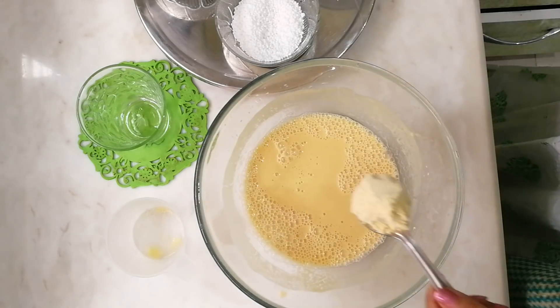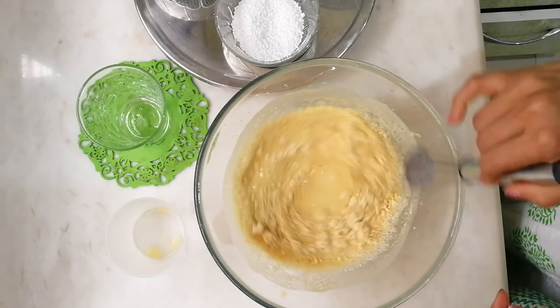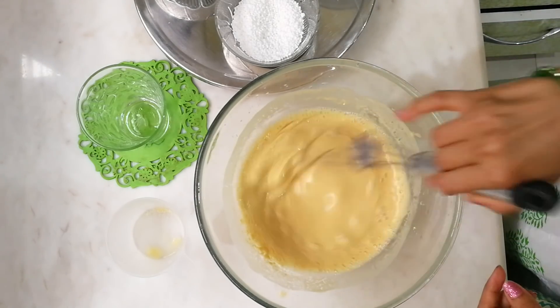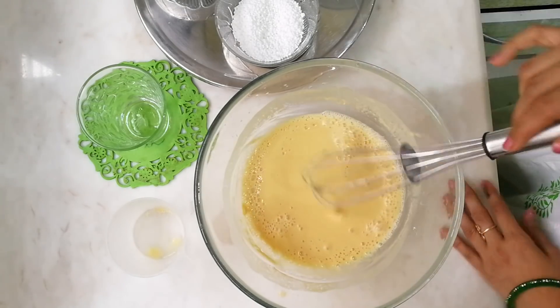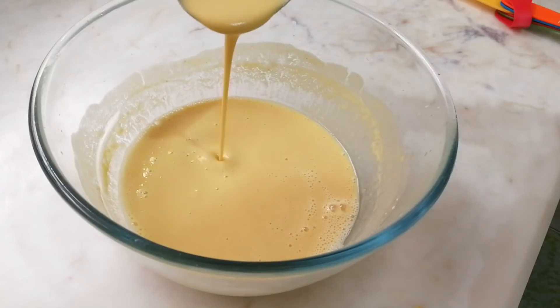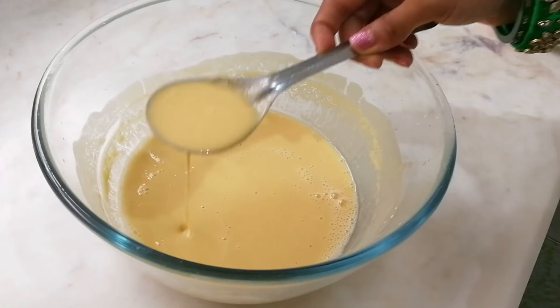After confirming there are no lumps, add one tablespoon more of gram flour and whisk it — this will aerate it nicely and give us the perfect consistency. As you can see, we are looking for a semi-thick consistency.